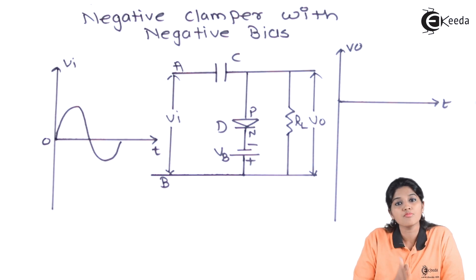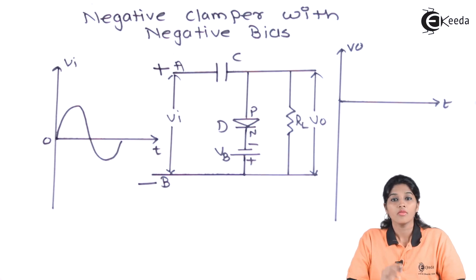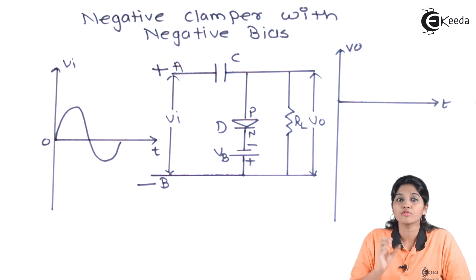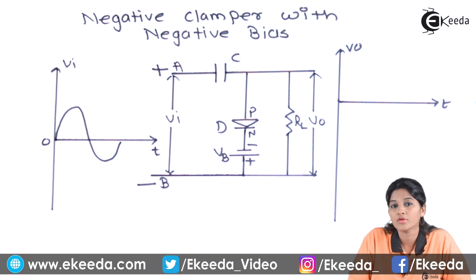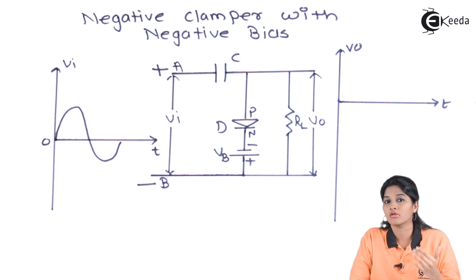Now, let's see what will happen during the positive half cycle of the AC input signal. During the positive half cycle, terminal A becomes positive and terminal B becomes negative. Therefore, the input voltage makes the diode forward biased. As the battery is connected with its negative terminal to the N side and positive terminal to the P side, the battery also makes the diode forward biased. Therefore, during the positive half cycle, the diode works in forward bias condition irrespective of whether the input is less than or greater than the battery voltage.